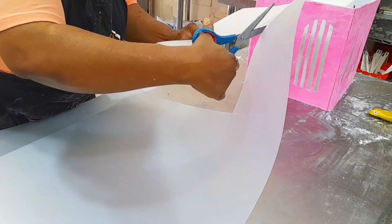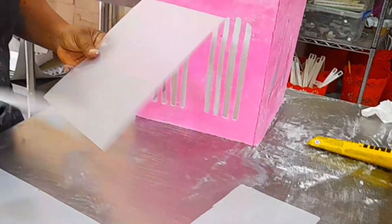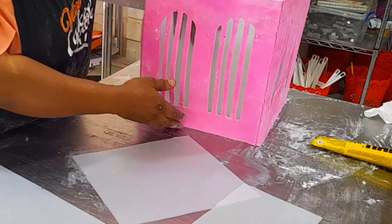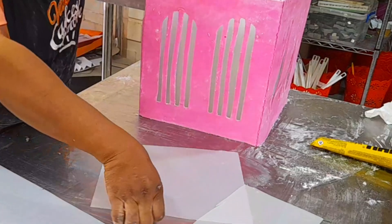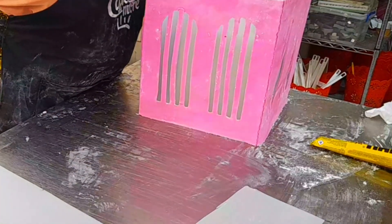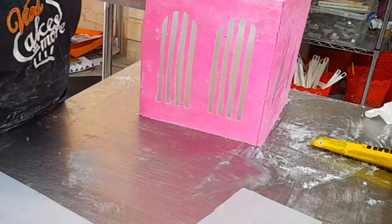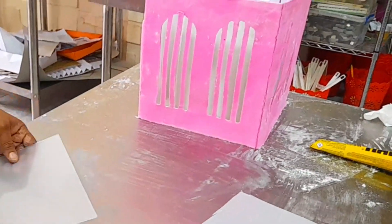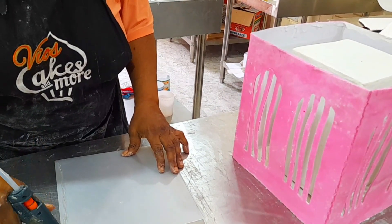For the PVC, I first took the measurement of the partitions. But this time, the PVC had to be smaller than the partition — the most important thing is to make sure it covers the window. Also, if you want to add light to the cake, this frosted PVC paper will dim the light a little so that people will not really understand the kind of light that is inside your cake.